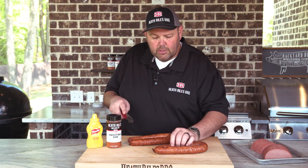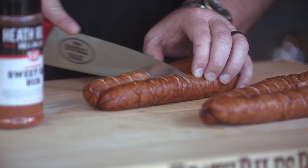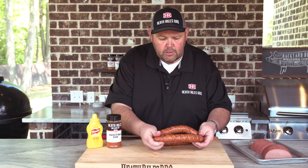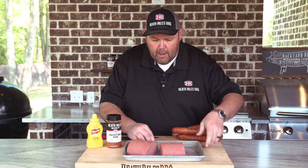We're doing the sausage the same way as the bologna — we want it to open up. Not cutting all the way through, just cutting in. Once you get that done and the sausage is cut, we're going to get this back up here and move these out of the way.